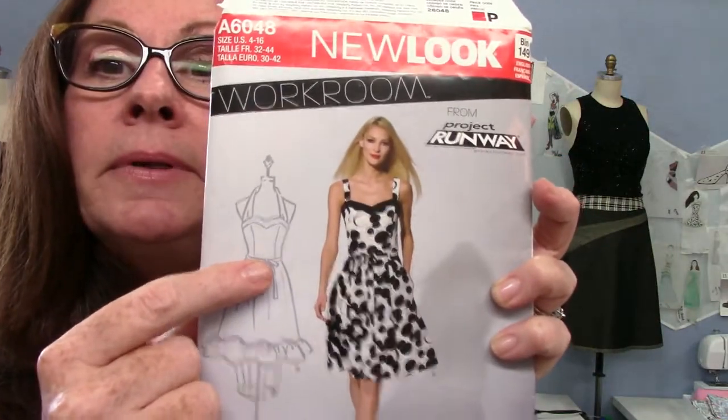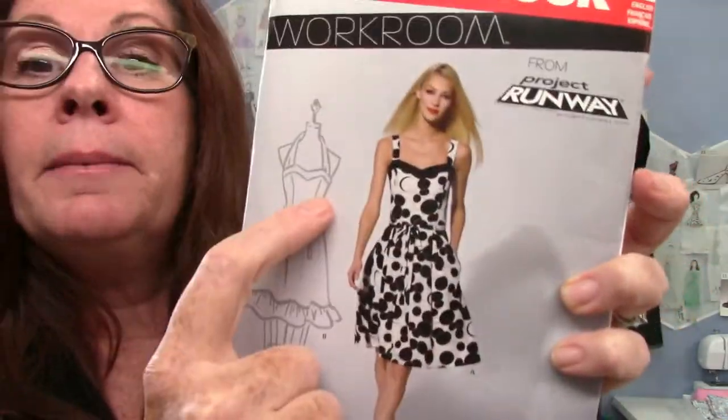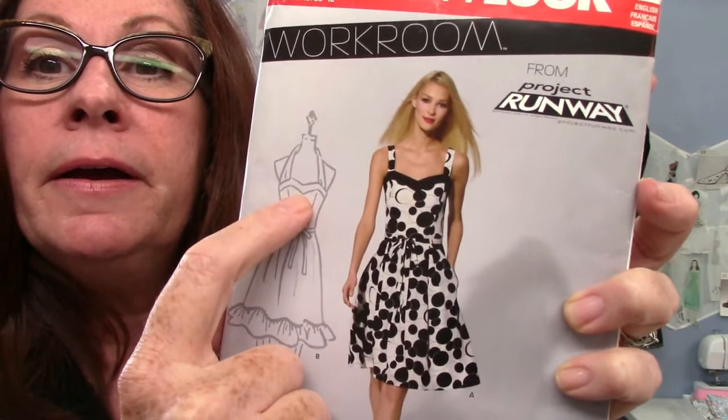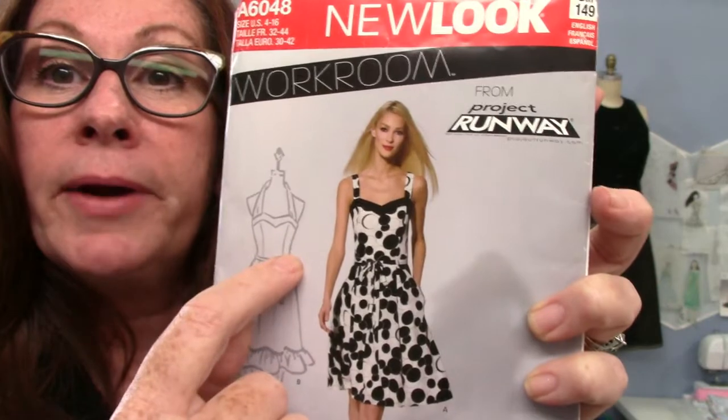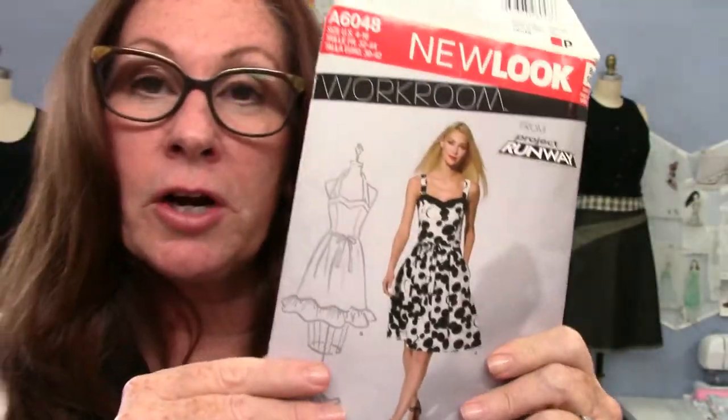Some of these princess seam pieces will have really curvy ones that you actually have to gather or ease in, and some are just kind of flat and not hard to put on at all. It all depends on the cup size. Here's another pattern I was looking for — this one has princess seams that start right at the band, so it could go into the armhole or from the shoulder. This would probably be an easy one to start with, and it really helps define the shape.